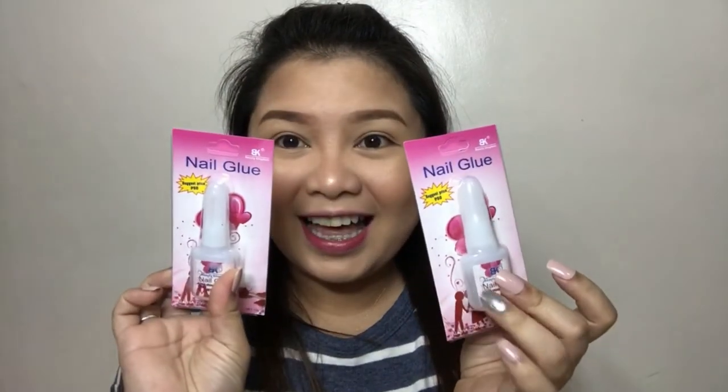I got the whitish nails for Php 120 and the transparent ones for Php 50. And then the nail glue I used as adhesive is also Php 50. I'll link below in the description where I bought them on Shopee.